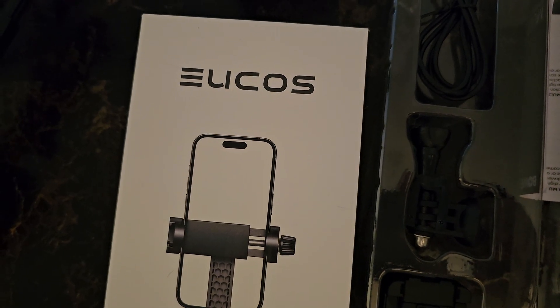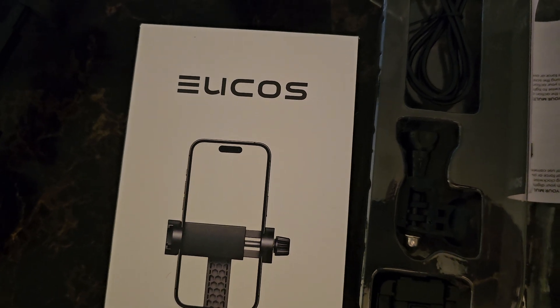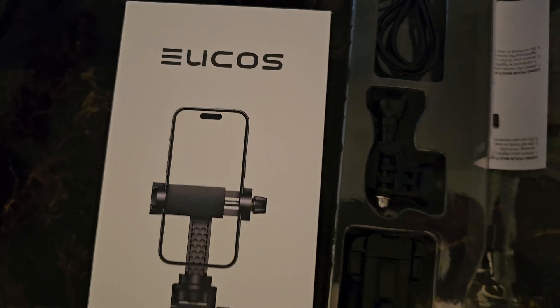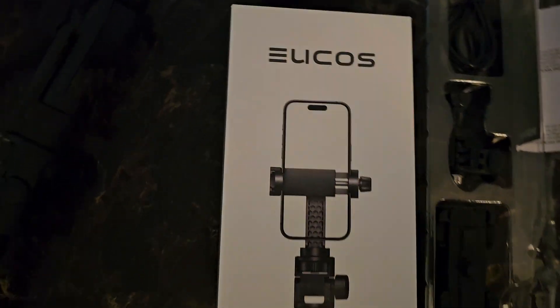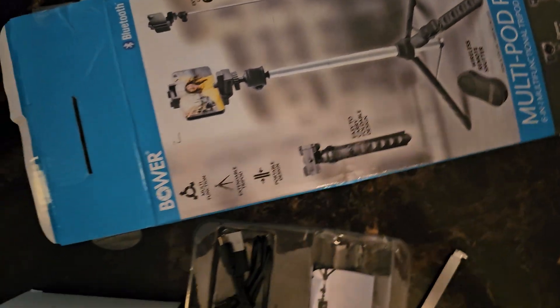Alrighty, so I've been buying some tripods recently, specifically for cell phone mounts. I couldn't find the one I had, so I went to Best Buy and bought this one — and this thing is a turd.